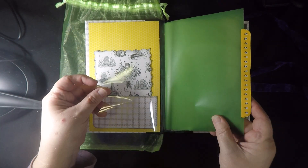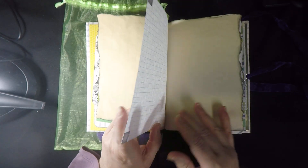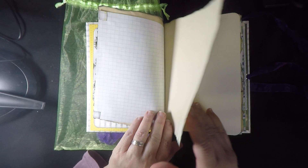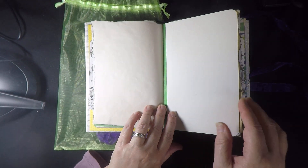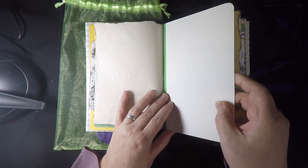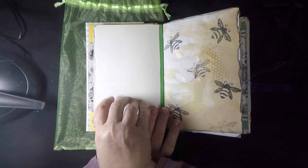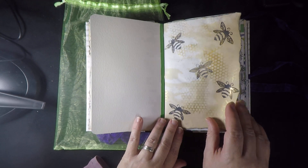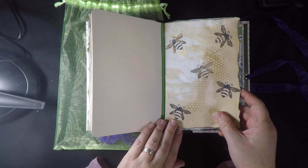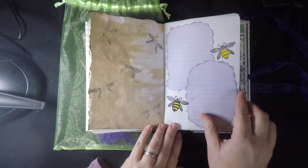We've got an acetate page and a vellum page, tea-dyed papers, and graph paper in case you want to doodle a bit in your journal. This is a watercolor page — feel free to use it for painting, multimedia, or actually gluing anything too, if you have memorabilia you'd like to go in your journal. We've got some stamping and coloring.